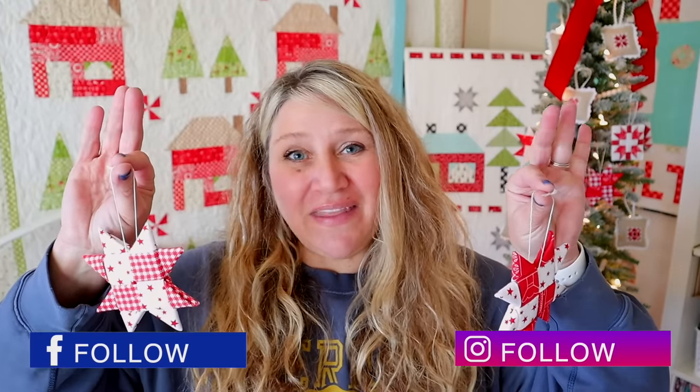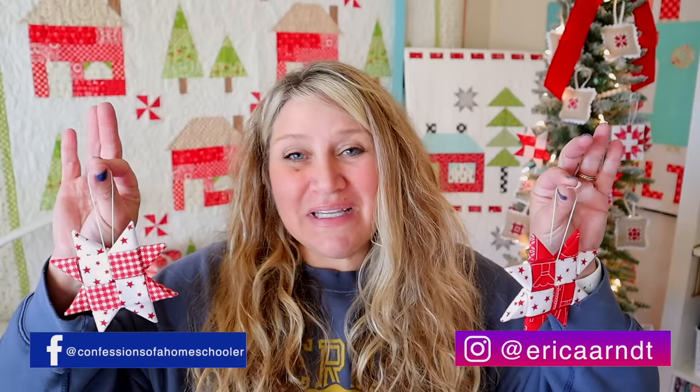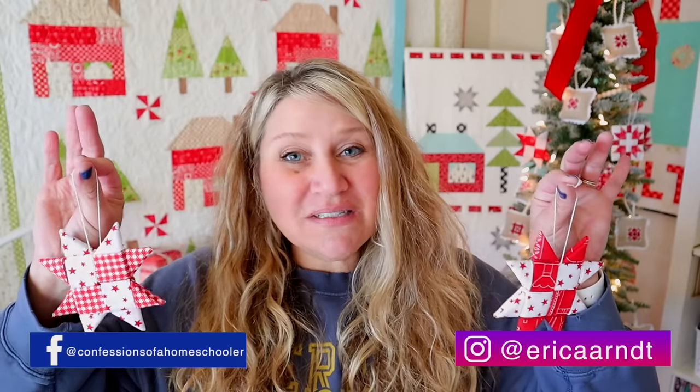I have been seeing these all over the internet and I had a few people ask for a tutorial — and they could not be any easier. These are perfect projects to do with your kids because there's no sewing involved, just a little bit of pressing and a lot of fun. Supplies are super simple, so let's go ahead and get started.